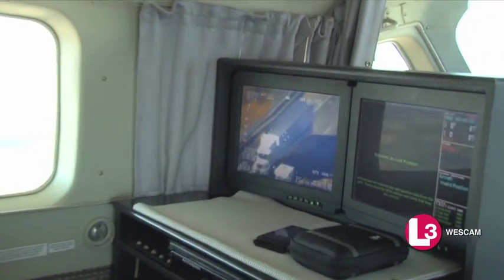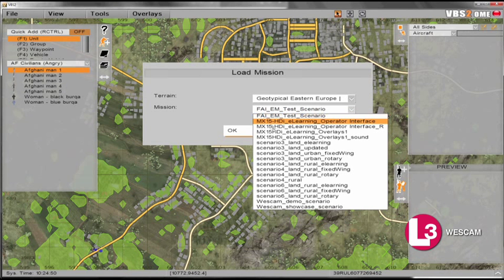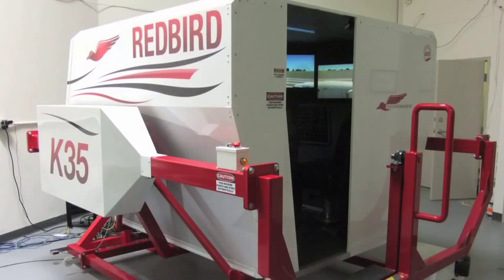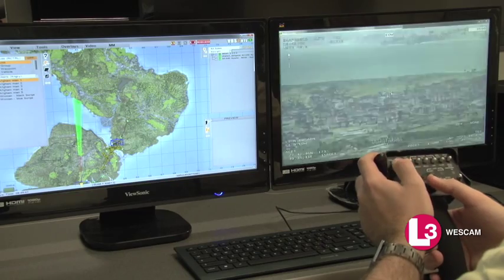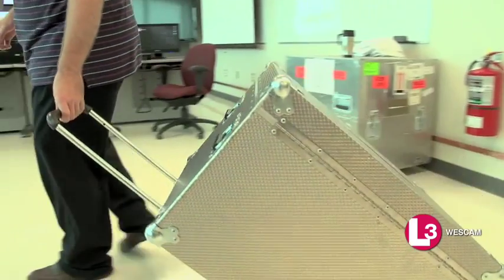WESCAM's MX-SIM is flexible. It enables customer-selectable platforms — fixed-wing, rotary-wing aircraft and ground vehicles — and provides a variety of mission scenarios and adjustable external conditions such as weather changes, time of day, fog and haze. Operated by any WESCAM standard control device, it can be integrated with other VBS-based simulators or simulators that use high-level architecture or distributed interactive simulation. It also provides mission logging and recording for post-simulation analysis, in a highly ruggedized, self-contained system that is easily transportable worldwide.